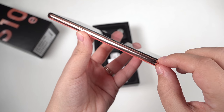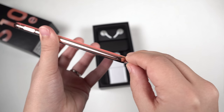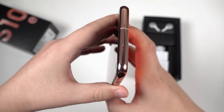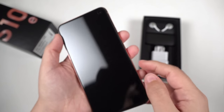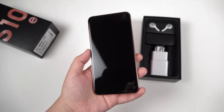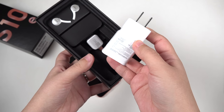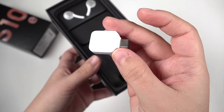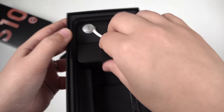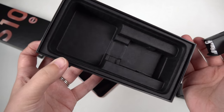On the sides we've got this chrome-looking orange trim. Let me get all those little plastic protective bits off — and screw it, let's take off the screen protector too. I'm sure all you screen protector vigilantes are going to hate me. So let's see what else is in the box: we've got a charging adapter, a USB-C adapter, AKG headphones, and the charging cable. That is all that's in the box.